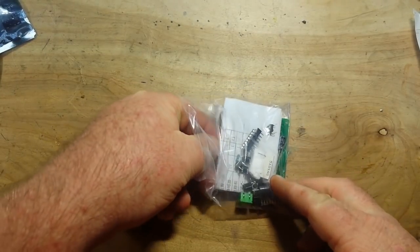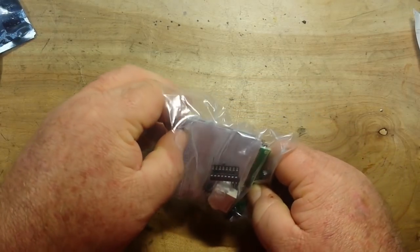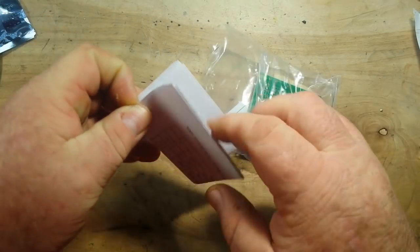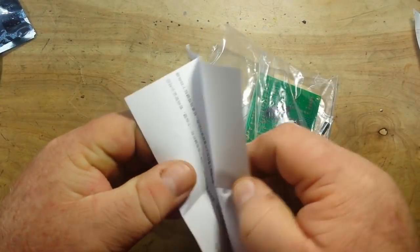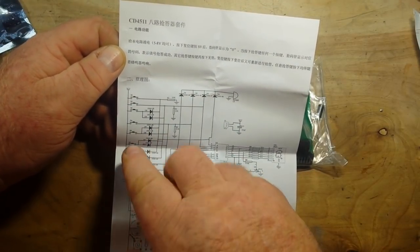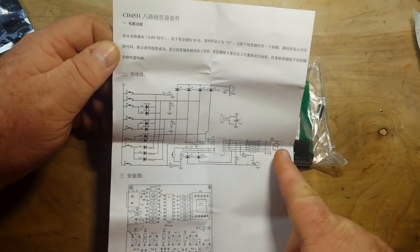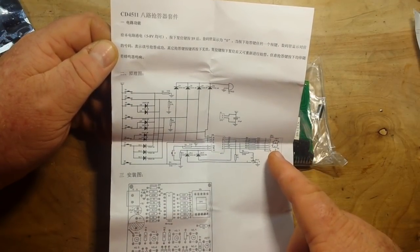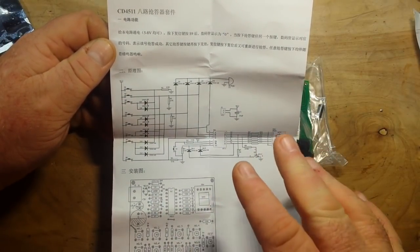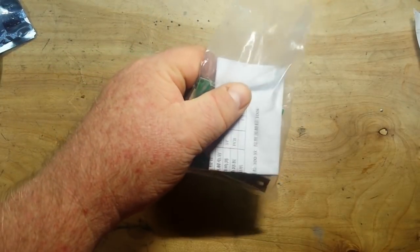This is an eight-channel DIY electronic kit digital responder for soldering practice. Not sure exactly what that means, but it's a soldering kit, so I thought it might be kind of fun to play with. We've got eight switches going through diodes to resistors to LEDs and a seven-segment LED. I'm guessing by pressing the different switches you can light up different segments of the seven-segment LED. It'll be a fun kit to build. This was two dollars and forty-eight cents.